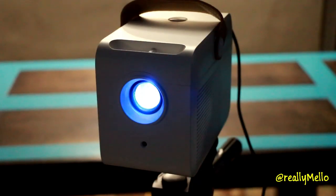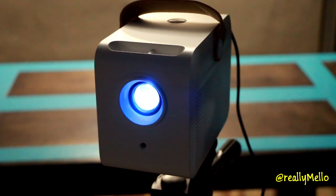I hope you enjoyed this review of the CRE-C1 mini projector. Let me know by subscribing or clicking the like button below. Thanks for watching.